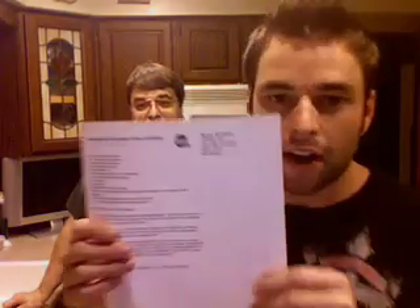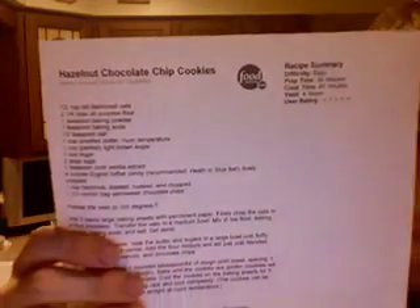Hi everybody. Say hi dad. Hi dad. The cookies that we are going to make today are called hazelnut chocolate chip cookies.